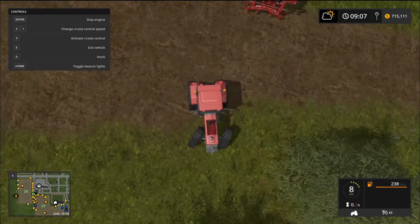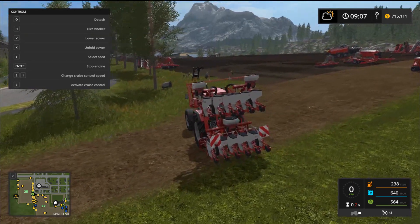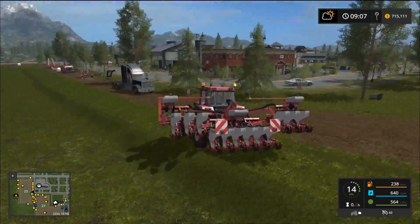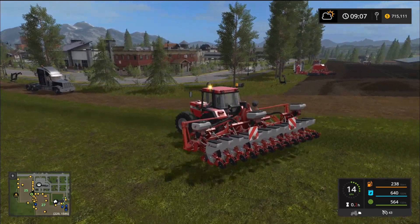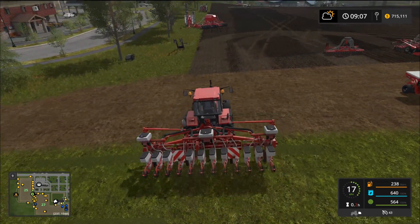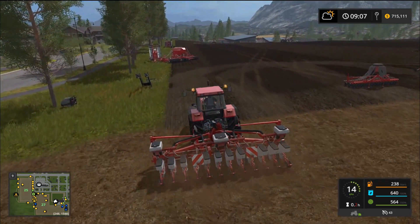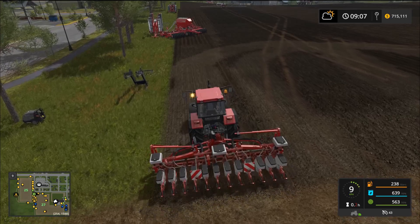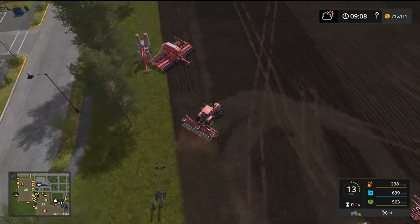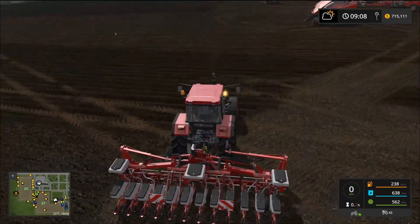The corn seeder looks pretty cool too. I have seed and fertilizer loaded inside — you've got ridge markers if you use them. Let's lower it down, turn it on, and plant some sunflowers. You can see it's working — very nice looking.